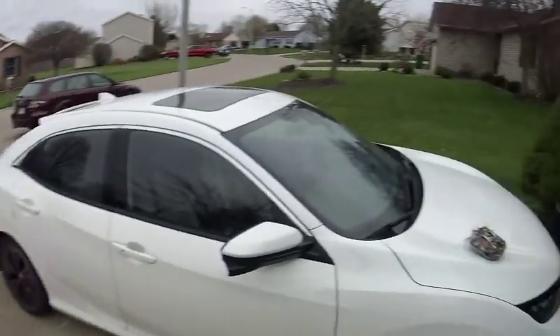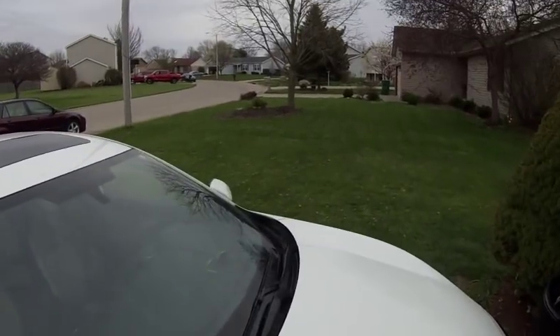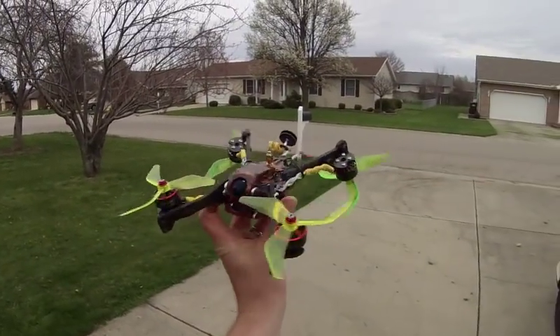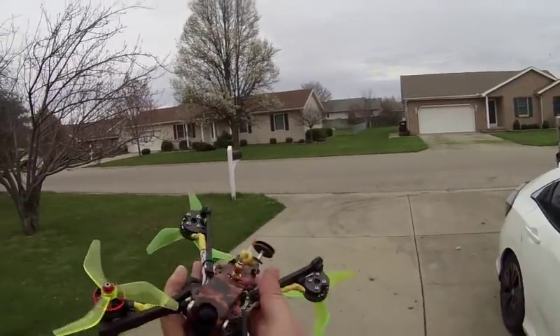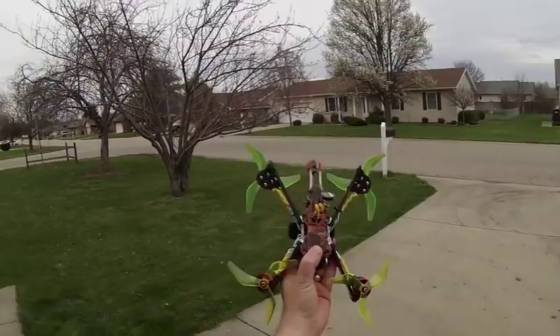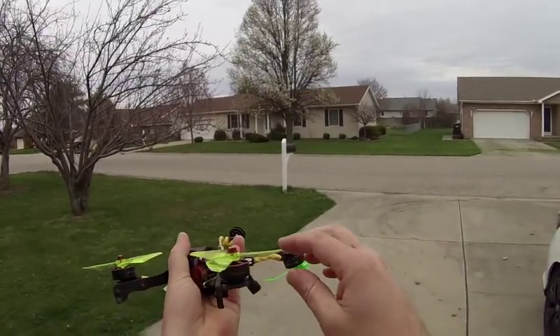Hey kids, welcome back to another session of JJ's Cheap Ass Hat Cam. Y'all know the witch — bam. This is the wicked witch of the west, this is my evil witch. Got the flame job and all that stuff. Mocha Jadina, bad to the bone. Love it. Avenger Motors.